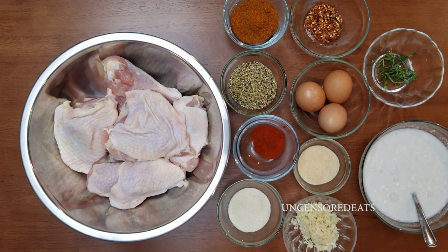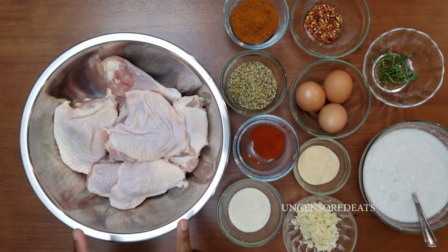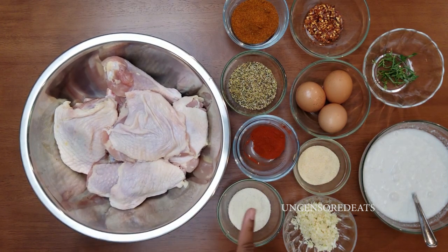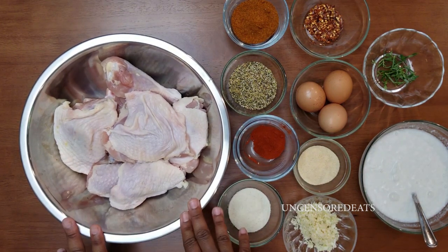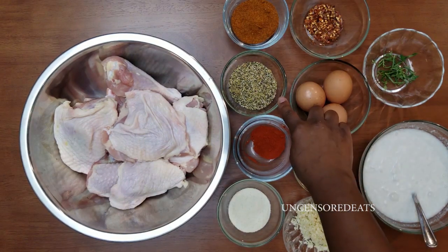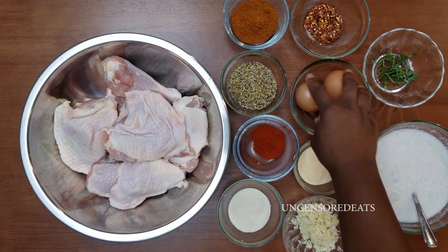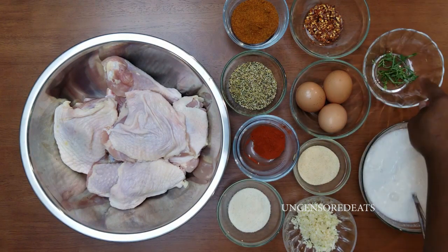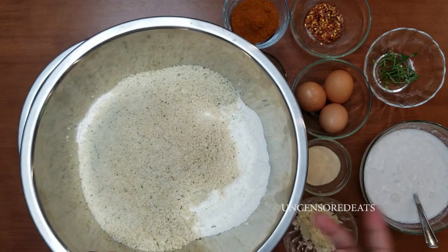Let me introduce you guys to my ingredients. I have leg and thighs here that were cleaned in lemon water with a bit of vinegar, salt, and some water. This was soaked for about 30 minutes before I drained it, rinsed it off under cold running water and pat dried them. I have Obey seasoning, lemon pepper seasoning, sweet paprika, onion powder, garlic powder, some chopped garlic, three whole eggs, red chili flakes, picked thyme and rosemary, my homemade buttermilk, and my flour with cornstarch.